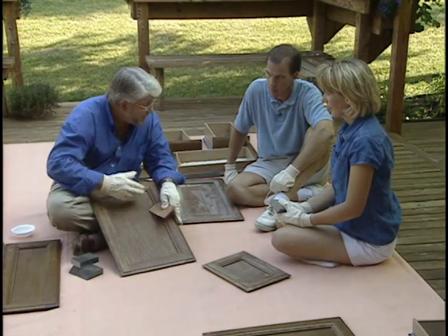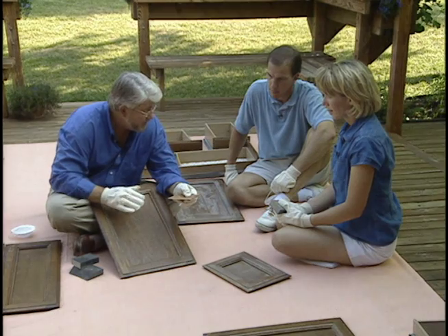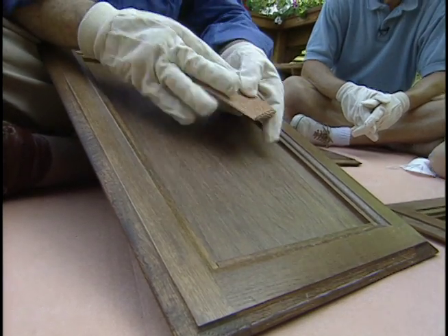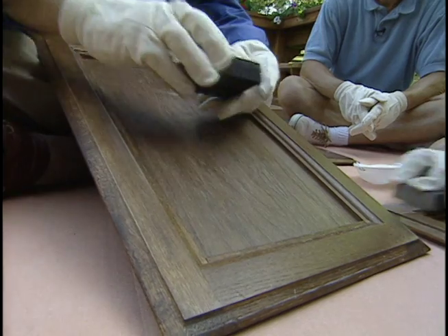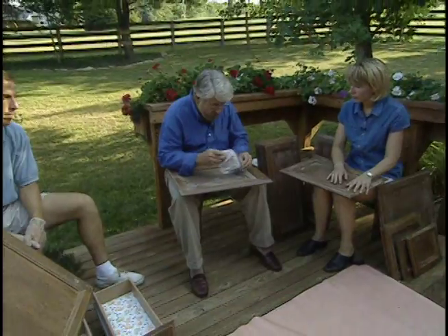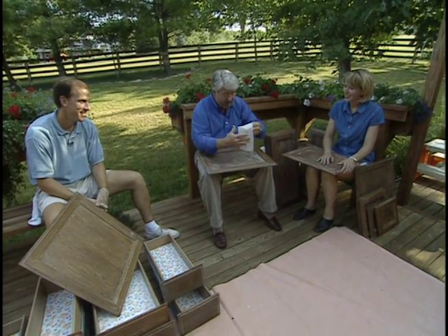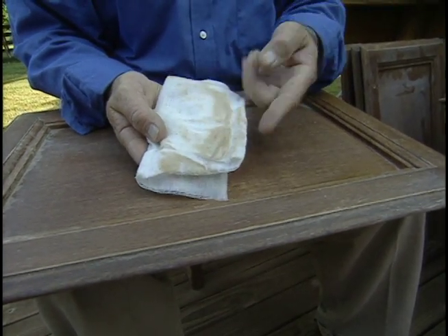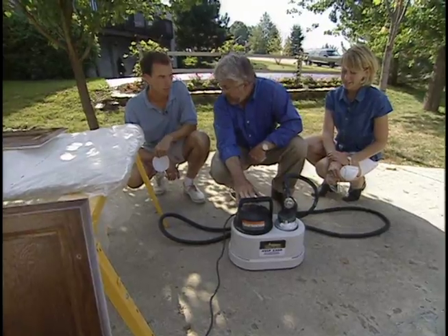Now that these are clean and the hardware is off, we want to give them what's called a light scuff sanding. We don't have to remove all the finish — just roughing it up a little bit so that the paint will have an easier time gripping. We could sand using a medium grit sandpaper, say number 80 or 100, but today I want to try out these sponge rubber sanding blocks because I think they'll do a great job of getting up into the corners. Next we'll use something called a tack cloth — these are really sticky pieces of cloth. Just wipe the surface and you can see it picks up all the dust and residue.